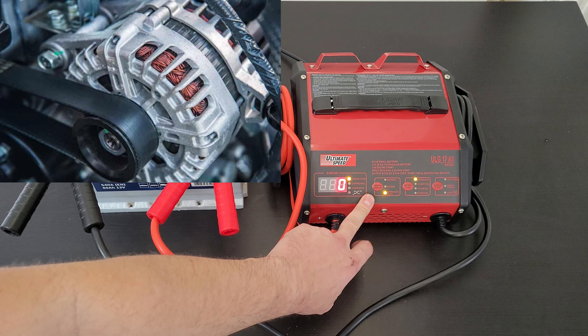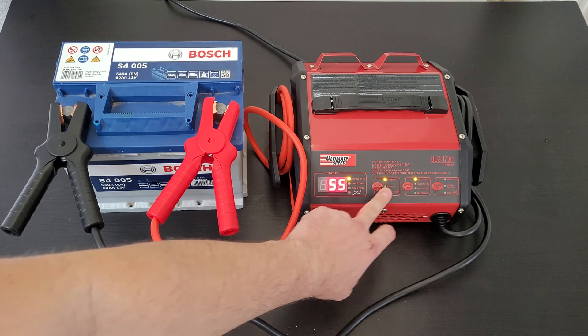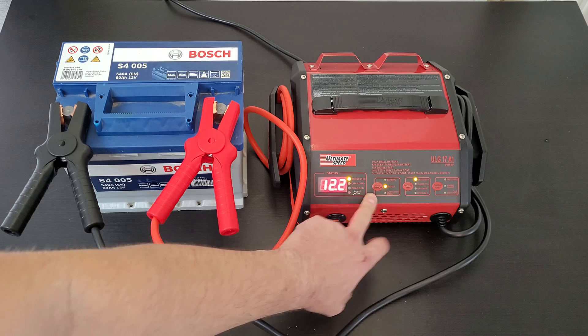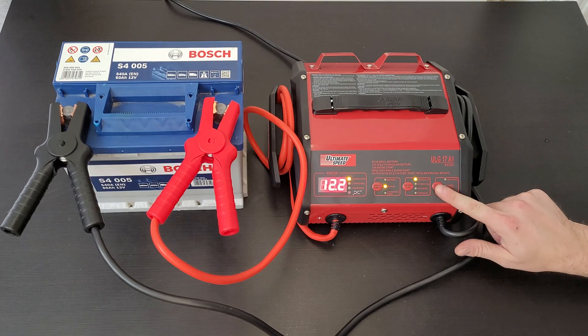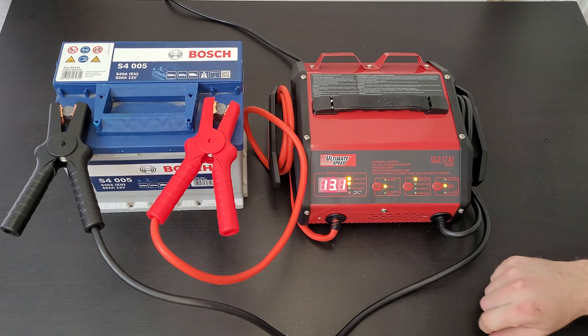Alternator check: start the engine. If the percentage value rises with the engine running, the alternator is charging the battery correctly. If the percentage value drops or remains the same, there is a problem with the alternator — maybe the connection or the battery. That's how you can check your alternator. Battery percentage shows 55 percent.